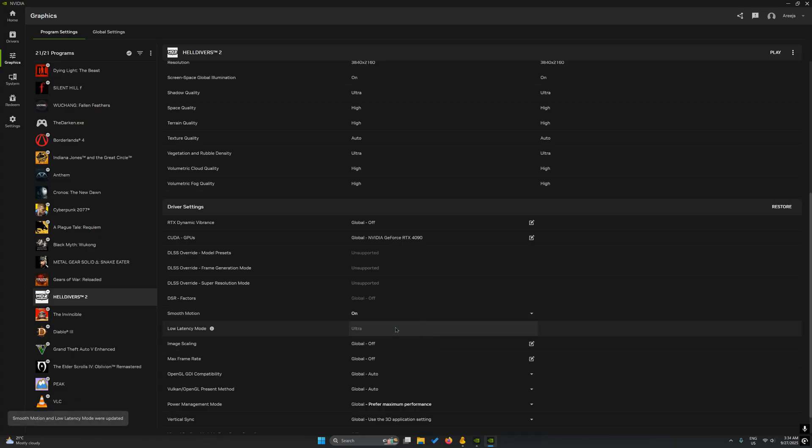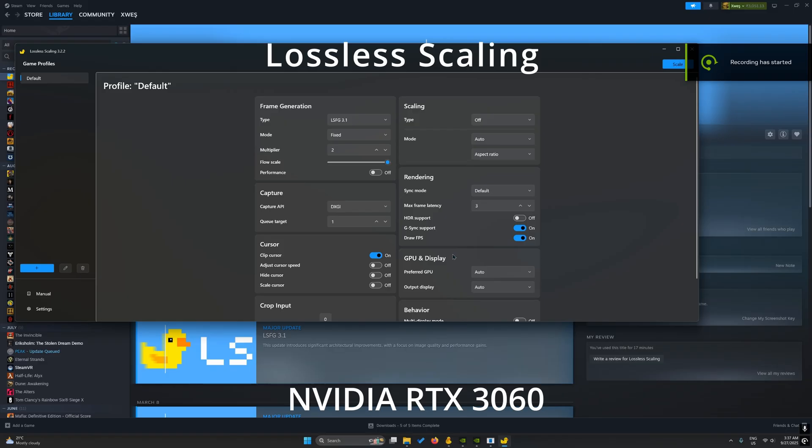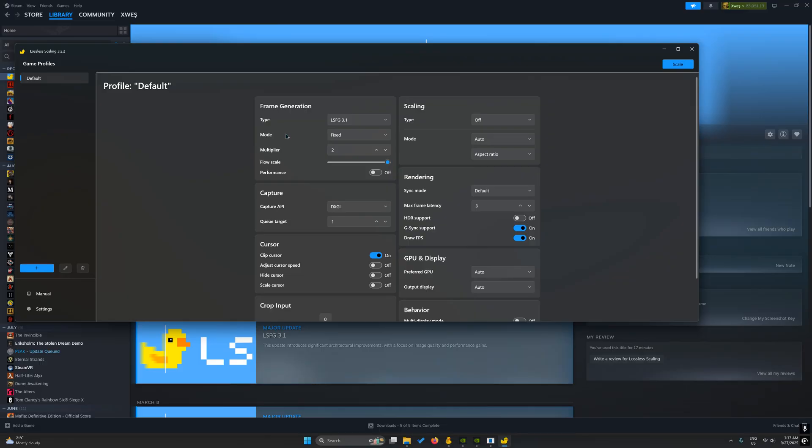You can enable it from the NVIDIA app by selecting the game and toggling the Smooth Motion option. Smooth Motion delivers a much more consistent experience than any other driver-level frame gen technique. However, if you're on an RTX 3060, you'll need to rely on Lossless Scaling, a 3.0 algorithm which delivers a relatively consistent experience on the 30 series cards.